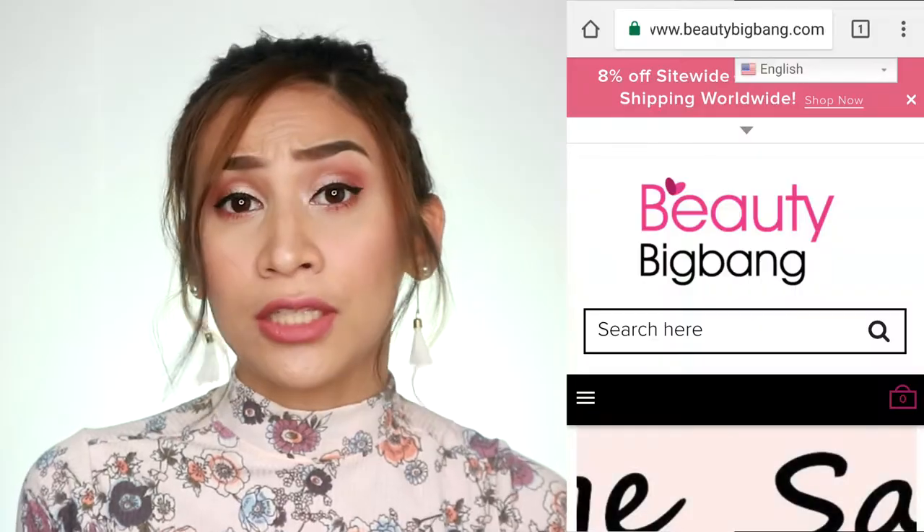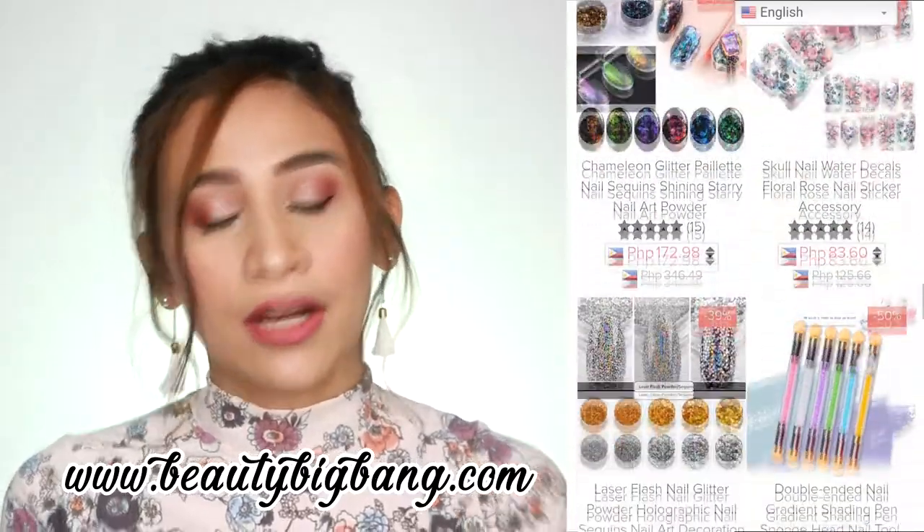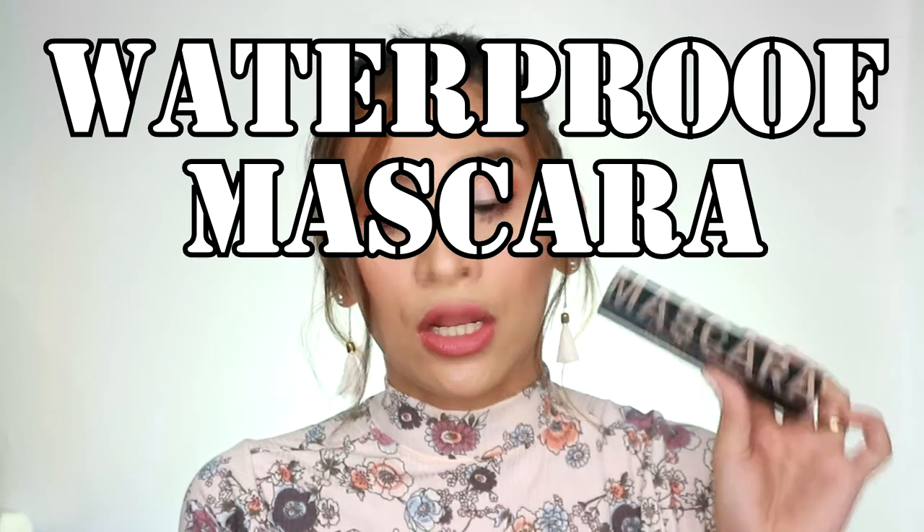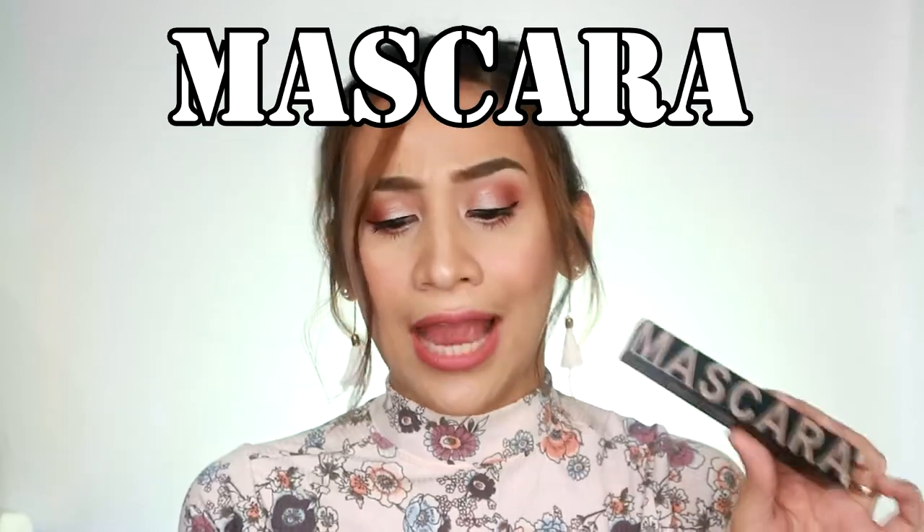Alright guys, so I got this product from Beauty Big Bang. It's an online shop that ships worldwide. So, when you open www.beautybigbang.com, you're going to see a lot of beauty items that they sell. We're going to be reviewing their mascara — they call it the Waterproof Mascara Longwear Liquid Curling Mascara Eyelash Fiber. But on the packaging, it just says mascara. This retails for 155.25 pesos.